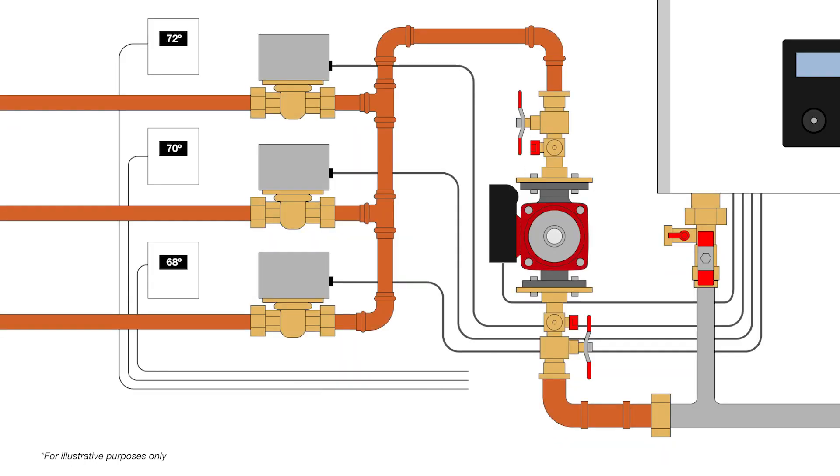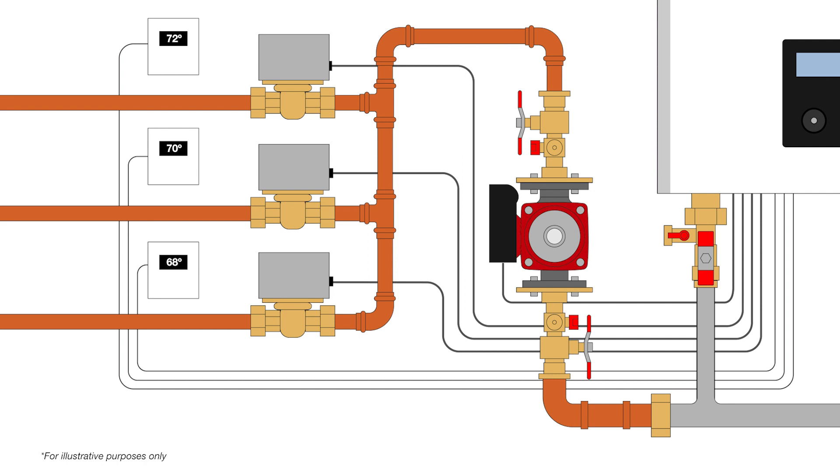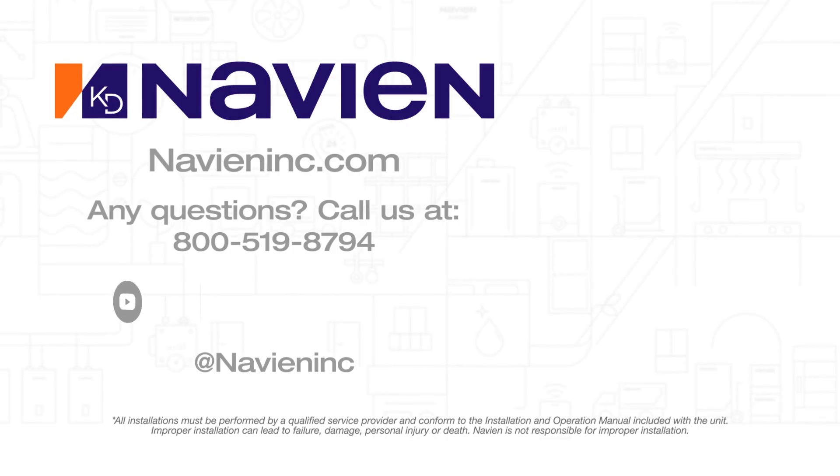The thermostat terminals are also 24 volt powered and are compatible with most smart thermostats. So with all of these built-in controls, Navion is an easy choice for simplicity. Thank you for watching.